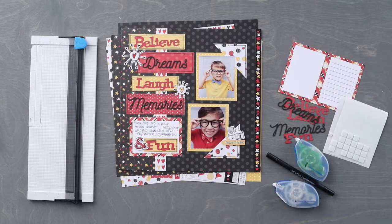Hi everyone, Melissa here from Creative Memories Home Office. Today we are going to create a layout using the Imagine collection that features the Imagine laser-cut embellishments.